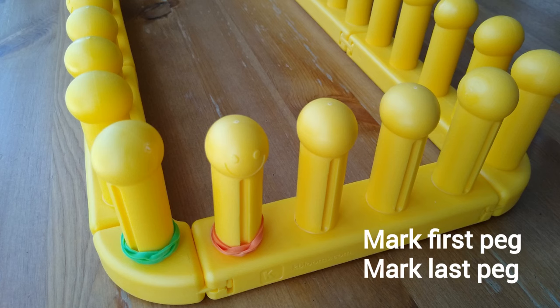You might also need something to mark your first peg and your last peg, such as a green rubber band and red rubber band. This is so you don't accidentally join the sides of your blanket together.